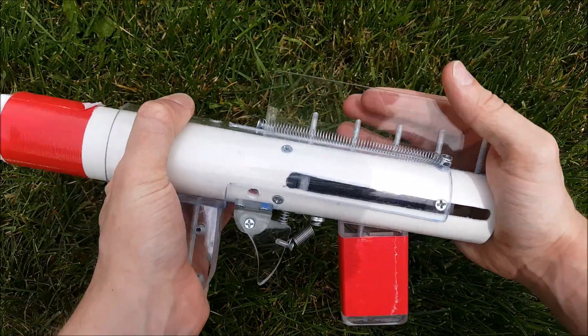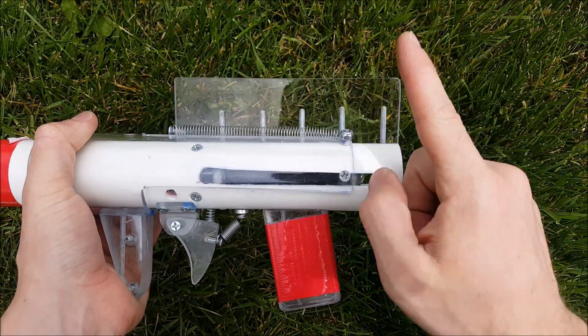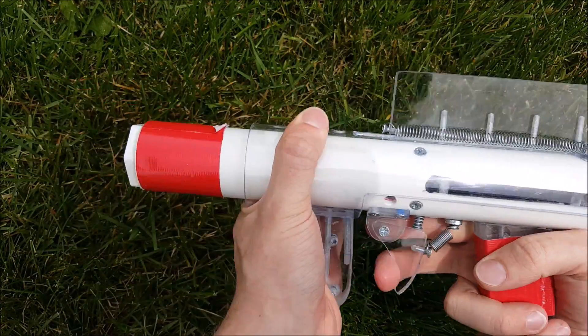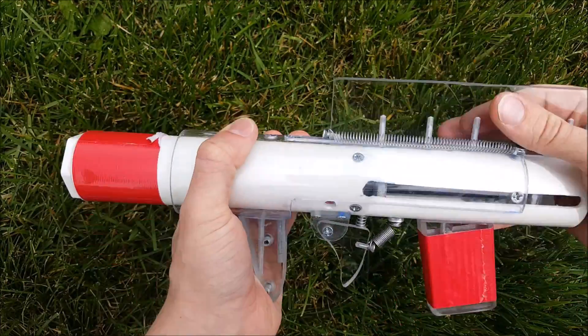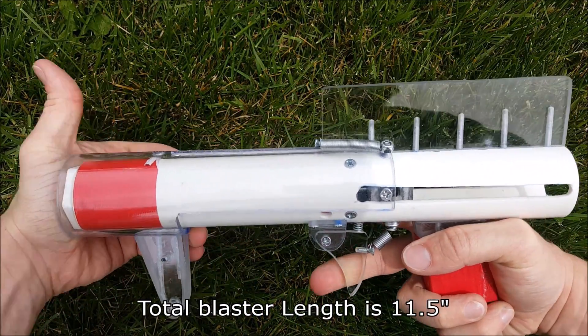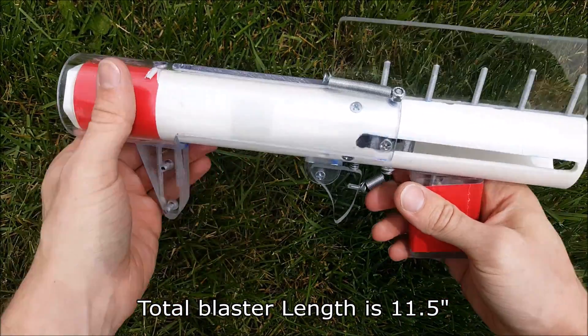Here the pump action is working — you can see that return spring on the top. The polycarbonate plate at the top gives you about one and a half by five and a half inches of real estate to drill, screw, tap, whatever you want to there, so it'll be fixed nice and tight.